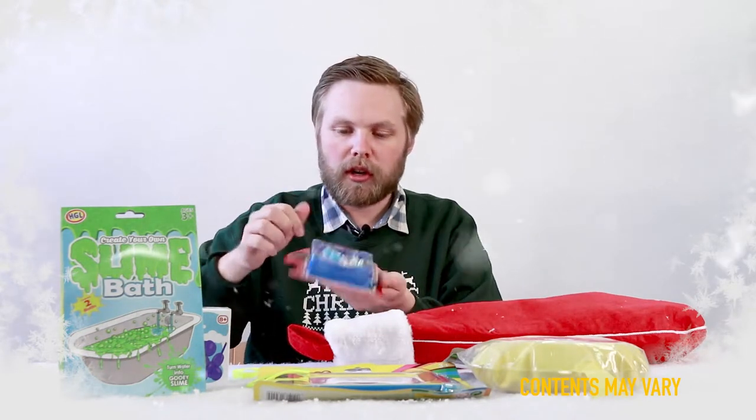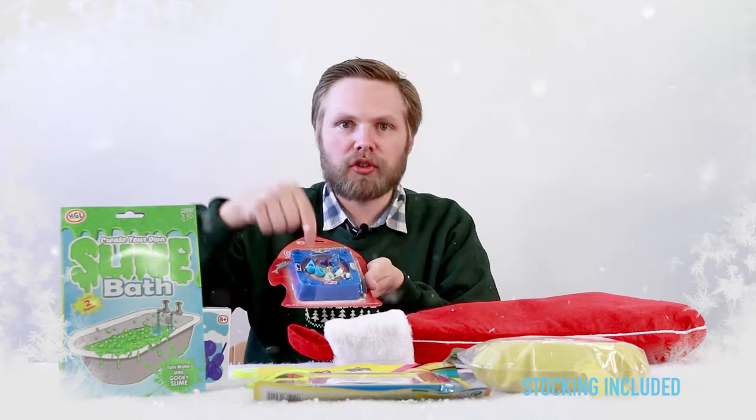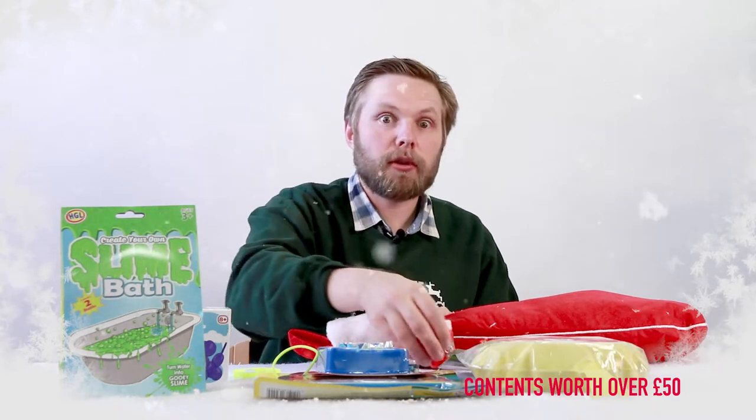Shark frenzy game — wind it up and all the sharks start nipping. You get to use your magnetic fishing rod to lift out the shark. Bubble mix, because who doesn't love bubbles? This one is strawberry scented as well, so you get to blow strawberry bubbles.